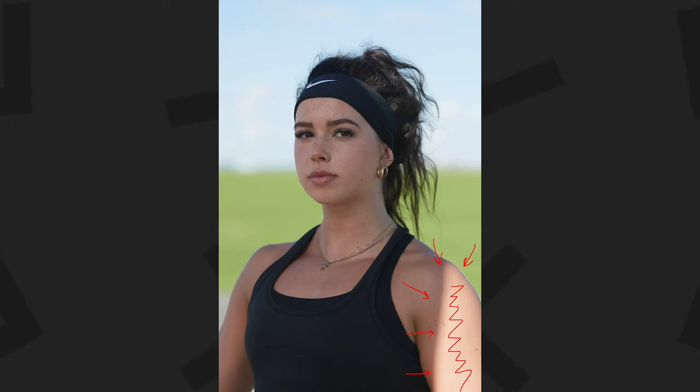One thing to be careful of when doing it this way: you need to communicate well with your assistant to make sure they're covering the person you're shooting very well with the scrim. If you're not careful, you could get some light creeping in on the side. Just direct your assistant to make sure they're covering the athlete fully.